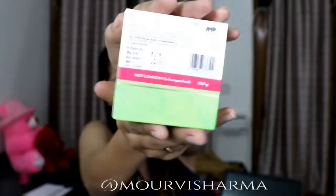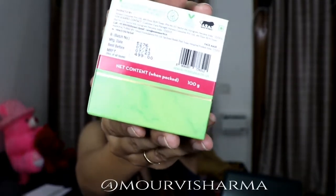Now coming back to the product itself: it retails for 499 rupees and you get 100 grams of product. The shelf life is two years, which is a great value for money at that price point.